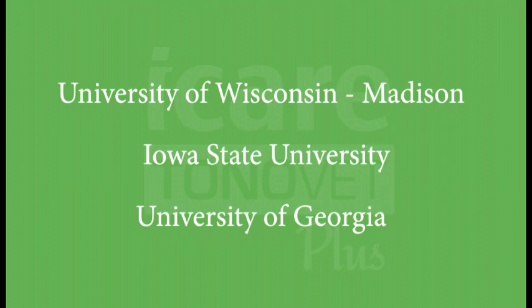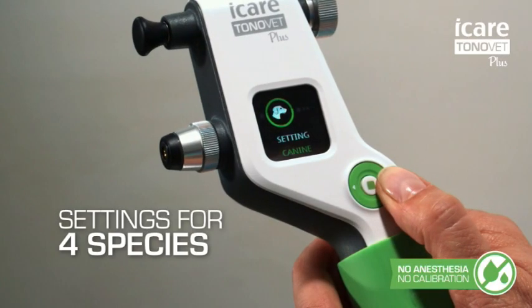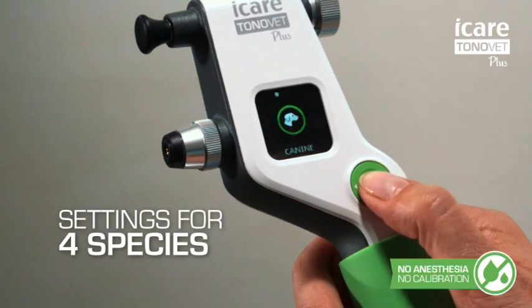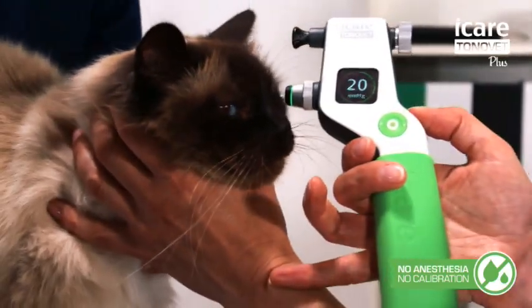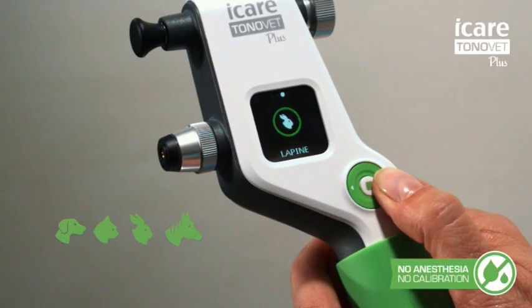The ToneVet is the only tonometer that is calibrated for animals. With the ToneVet Plus, we have improved the accuracy through extensive research with partnering universities. This research combined with software improvements has allowed us to create four settings: one for cats, dogs, rabbits, and horses.